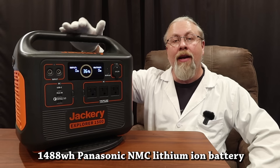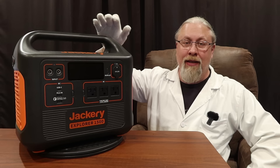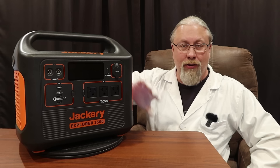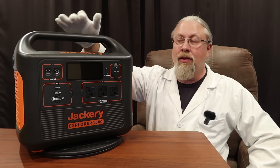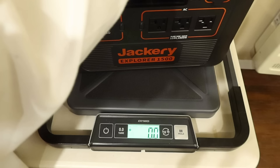Battery capacity: this sports a 1488 watt-hour lithium-ion battery using Panasonic NMC cells with an 800-cycle life to 80% capacity. That 80% capacity means you don't throw this away after 800 cycles — it loses the top 20% of the battery but you can still continue to use it for many years with the remaining capacity. They do claim an 8-year battery life based on average use. As for size and weight, it's approximately 14 inches long by 13 inches wide by 10 inches high at only 32.3 pounds.